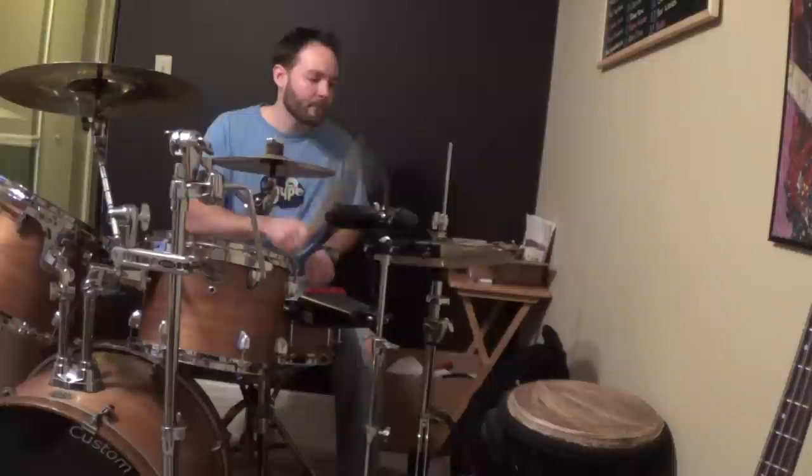All right, there you go. Everywhere you could possibly play a musical note, right there — boom — about a minute and 30 seconds, something like that it took. Hopefully that helps you out.